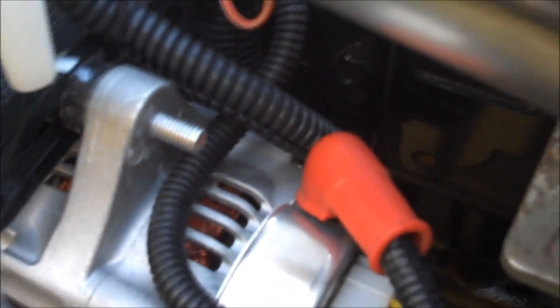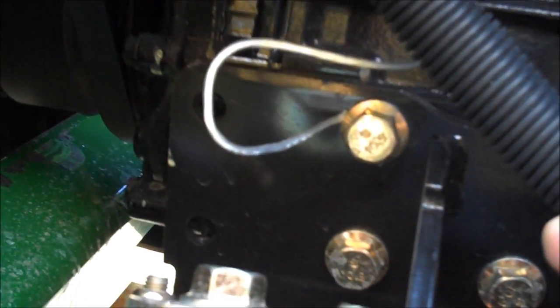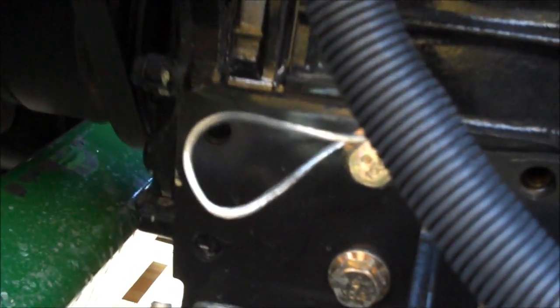I then ran the flex tubing through the opening for the radiator overflow vent and down the block, connecting the positive lead to the positive terminal on the alternator. Then went a little further down and found a motor mount bolt where I secured the ground connector for the power to the tack.